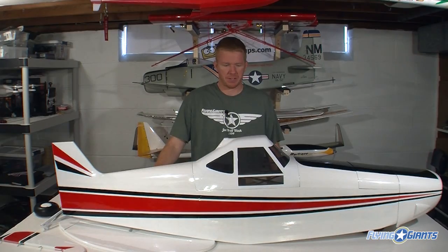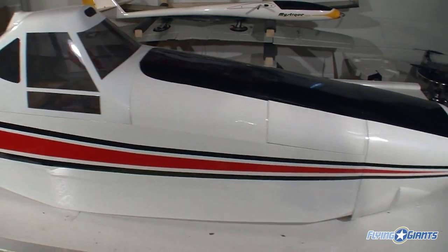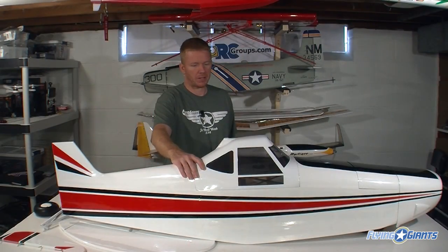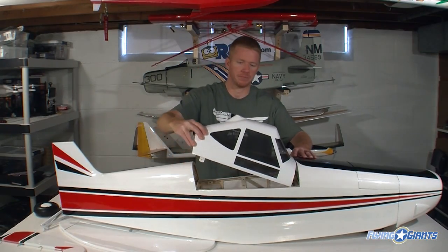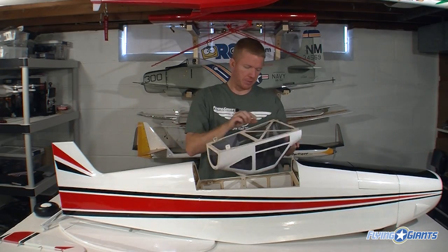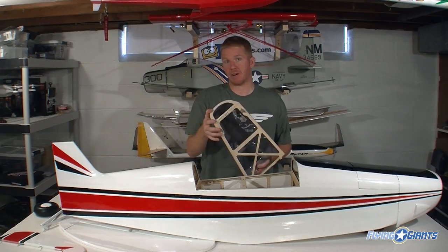The first thing we'll take a look at is this enormous fuselage. This is a pretty scale rendition of the PA-25 Pawnee from Piper Aircraft. The cockpit cover here is one piece of molded plastic that's smoked. The whole thing is built up, very well done. There's no funky lip or anything — it actually fits very nicely.